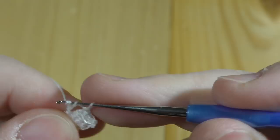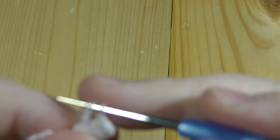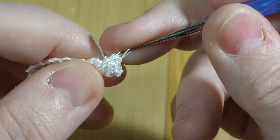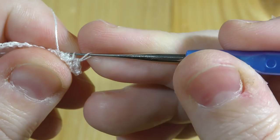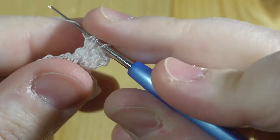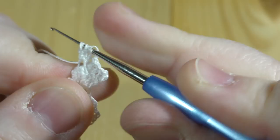We've got three stitches now. We've got two more trebles to go — that's two, and the last one. Remember that it's all done into the same stitch at the bottom. And we work through all five stitches together.